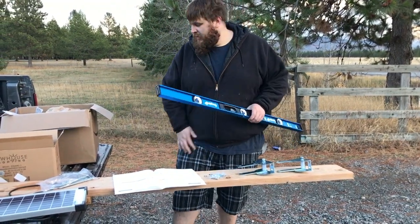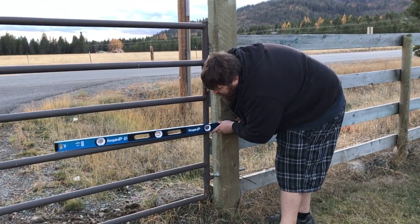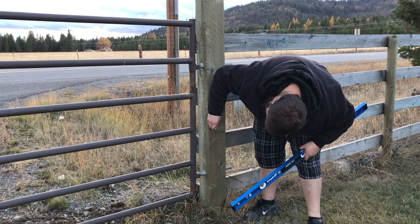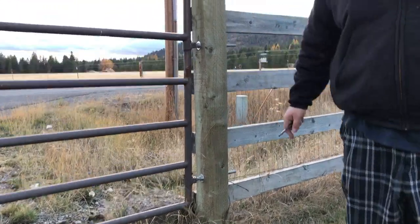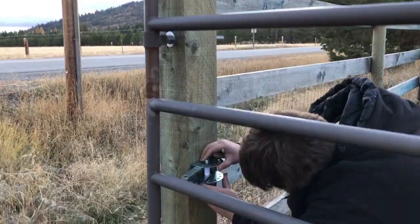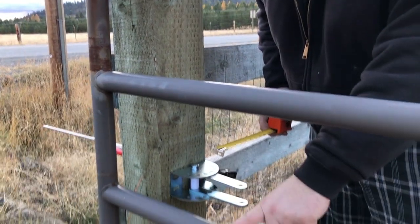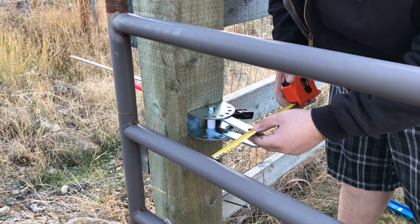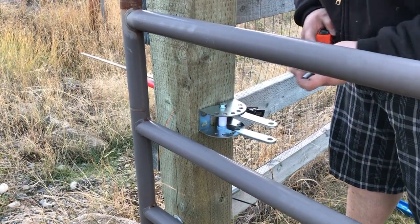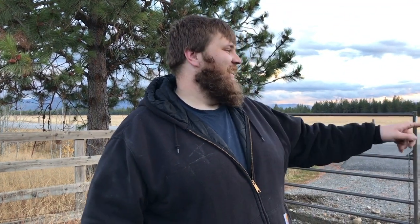So the next step is we have to decide which post we're going to put it on. Take a level, mark the cross, because that's going to give you where your bracket goes — this line here and this line here. The fully open position is where you want it. From where the gate is fully open, you want a minimum of four and a half inches of clearance. I'm going to have to go to this outside hole, so I got six inches. Next we have to drill nine-sixteenths holes all the way through, mark them, drill them, and anchor the bracket to where it needs to go.